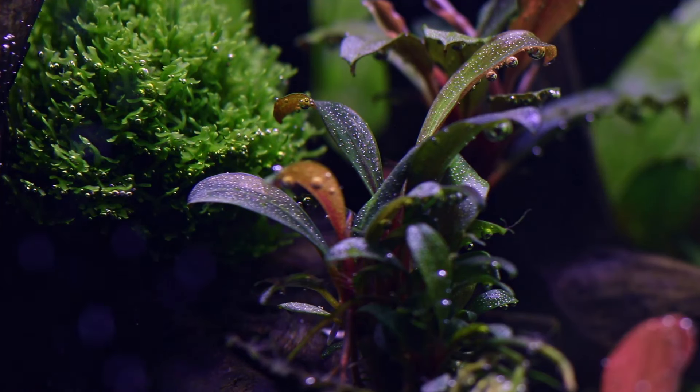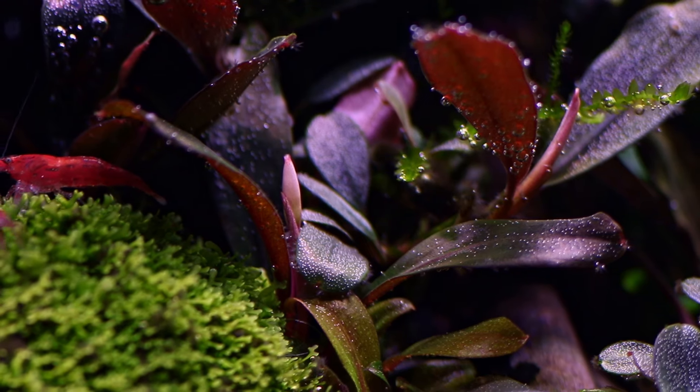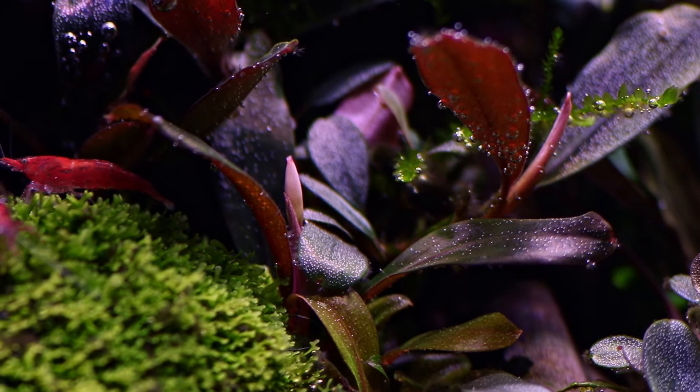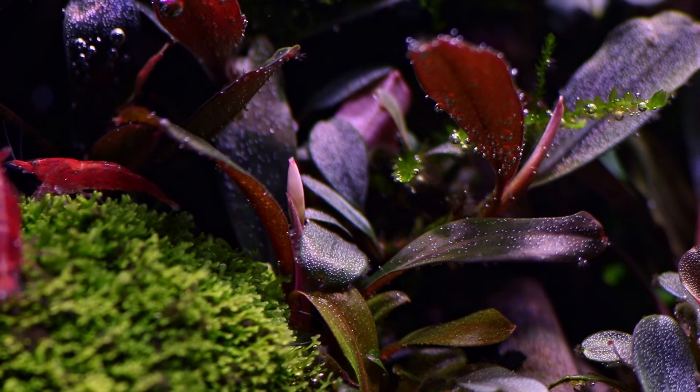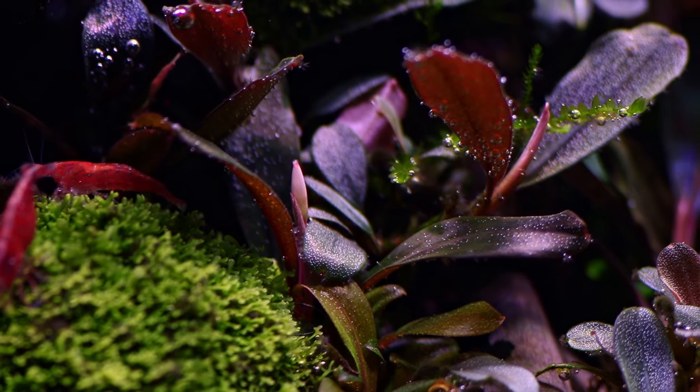Normally I'm a big fan of in vitro plants, but with Bucephalandra I'd rather go for the potted version. In my opinion, the potted Bucephalandras are a bit more robust and have less chance of melting in a new setup. Bucephalandra are very slow growing plants, which makes them an easy target for algae, so make sure you place these plants in a shaded area.